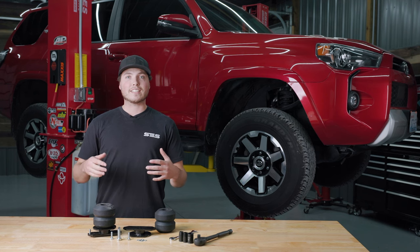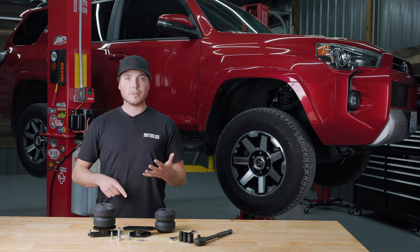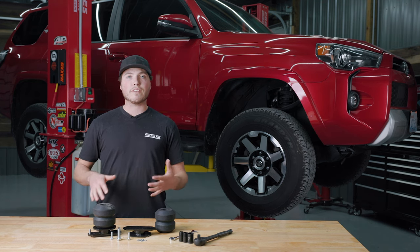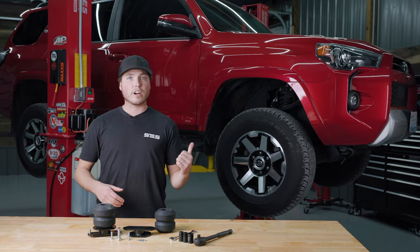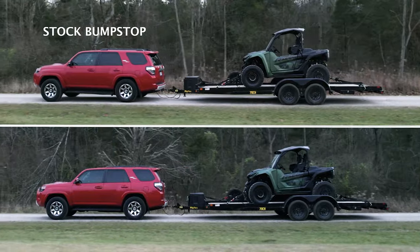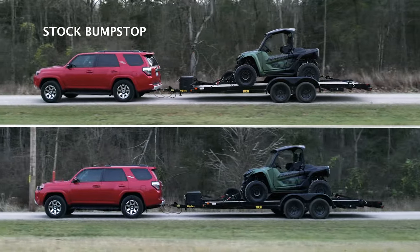Each SCS kit is designed to improve your suspension performance, help keep your truck level, prevent bottoming out, and keep your vehicle safe even under the heaviest loads. If you have a 4Runner and you find yourself towing a heavy trailer or hauling heavy gear around, you're going to want something to give your truck some extra suspension support.